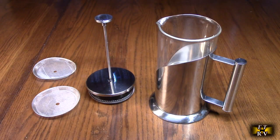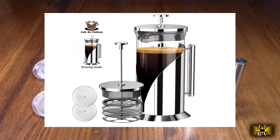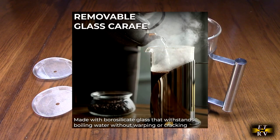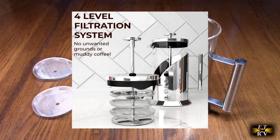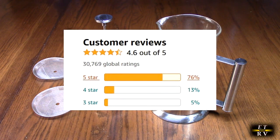Hello again, this is Robert Veach. This is my video review of the Café du Château original borosilicate glass French press coffee or tea press with four-level filtration. We're going to show you that it's easy to clean, it's BPA free, it'll hold up to 34 ounces, typically has a lifetime replacement guarantee, and it gets great Amazon customer ratings.